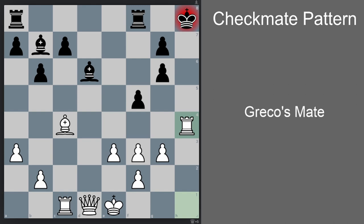Okay guys, that's all for now. Don't forget to subscribe, and please check out my checkmate pattern playlist to study other checkmate patterns. Thank you guys for watching and I'll see you in the next video.